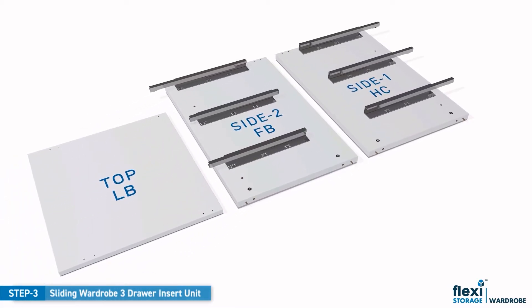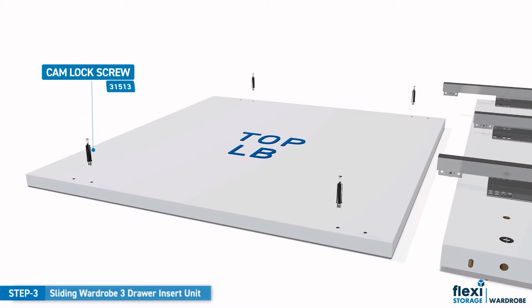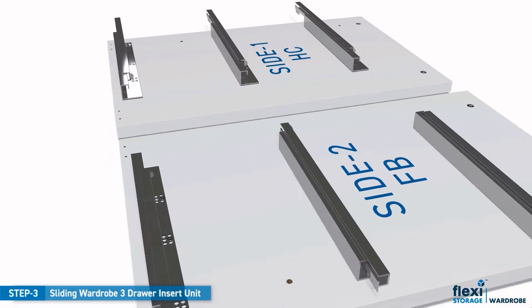Lay the top panel on the ground next to the side panels. Screw the cam lock screws into the pre-drilled holes of the top and side panels and tighten.